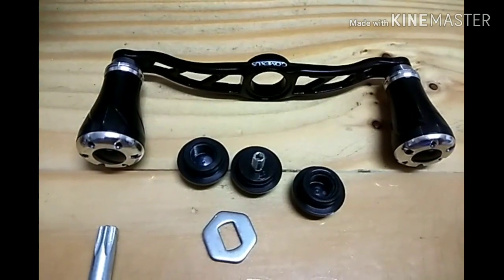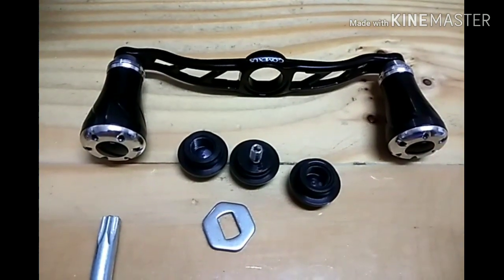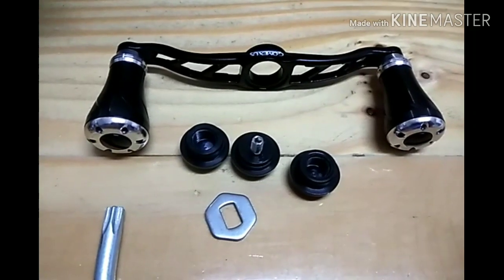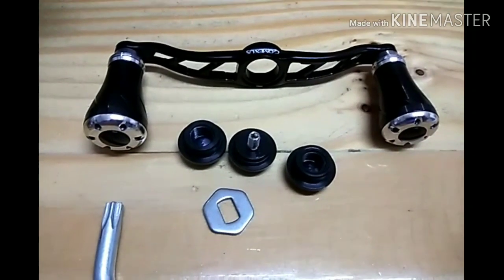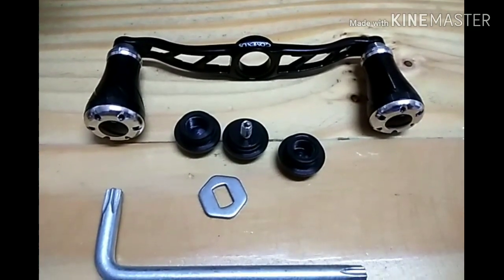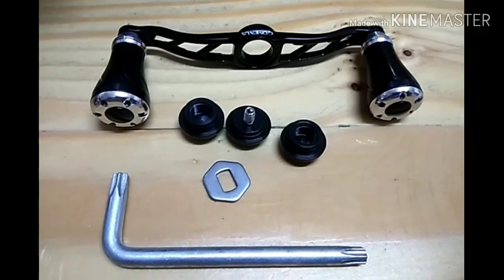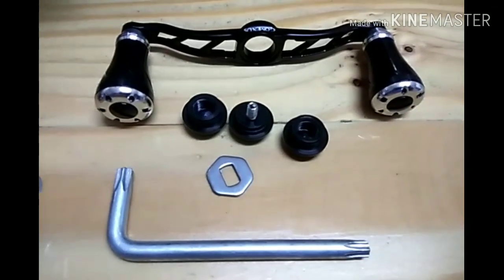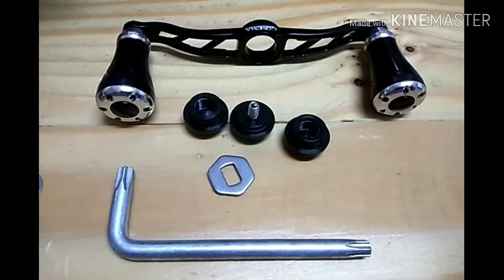Handle ni satu set, apa yang aku diberitahu ialah harganya 188 ringgit, kalau tak silap aku. Tapi korang boleh tengok kat Shopee, sebab Gomexus ada jual dekat Shopee Malaysia. Penghantaran lebih kurang dalam 2 hingga 3 minggu.